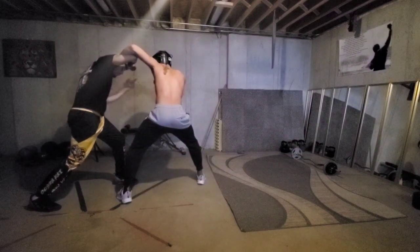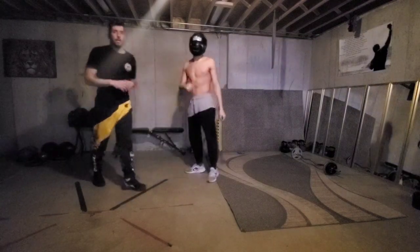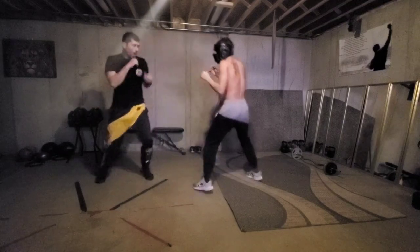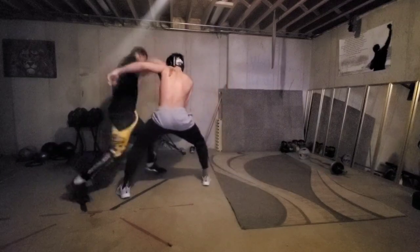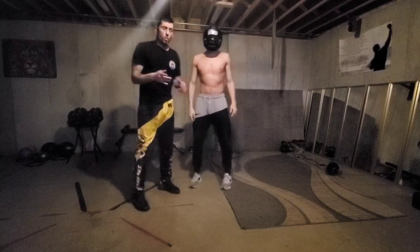Bringing that elbow slightly up and even coming in with that uppercut. So if we were sparring, you throw that jab out, and again, you would just kind of go back and forth working on it.